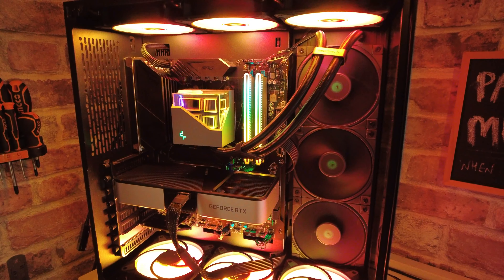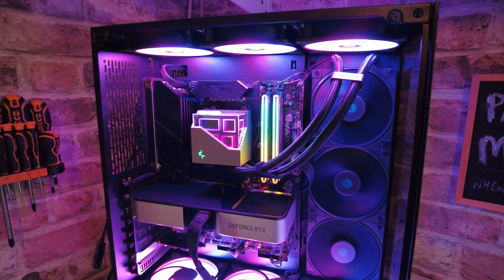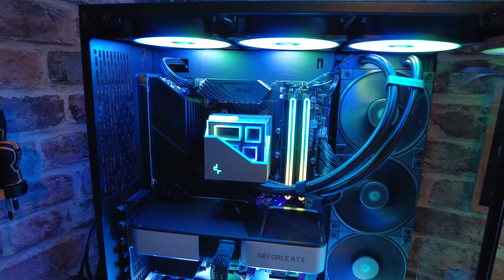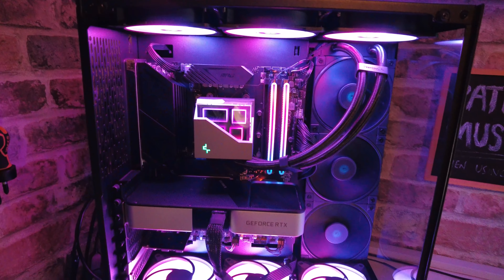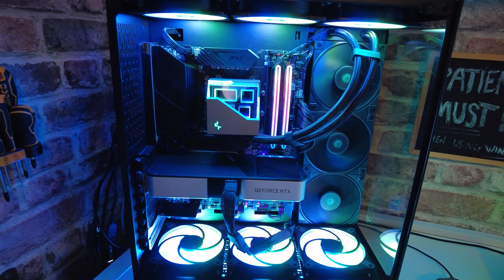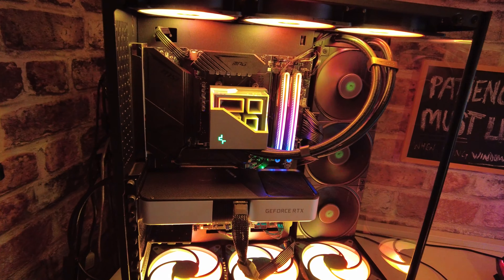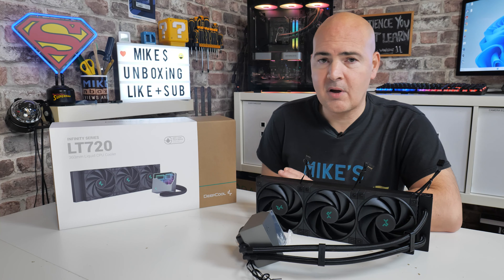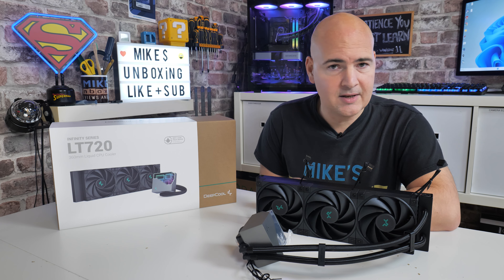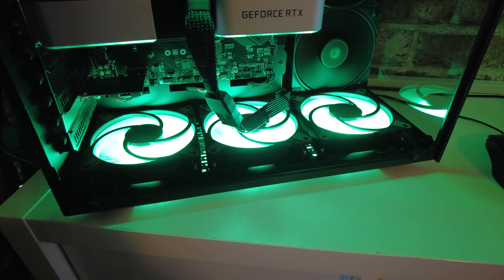On today's video we'll be taking a look at the Deepcool LT720, a 360mm AIO from Deepcool. It has their latest generation 4 pump and also a three-phase motor, so we've got some really good improvements here. We've also got some stunning fans and anti-leak technology — something which a lot of people, when they look at water cooling, immediately think: water and electricity should never mix, and in theory, with this particular model, they never will.